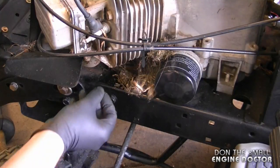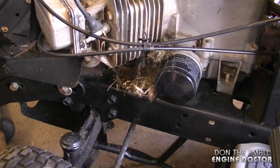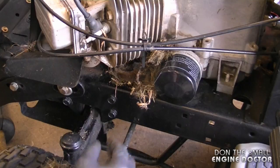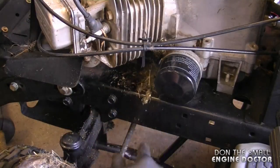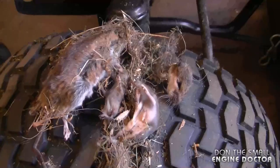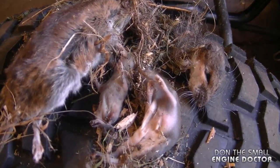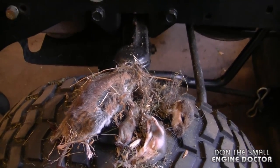At this point I suggest you keep this mask on and get some gloves. I'm going to get this mouse out of here — and it actually looks like there's babies there. Here are the mice that you can see from outside the engine. Looks like a mother mouse with babies, but it looks like they've been dead for quite a while.